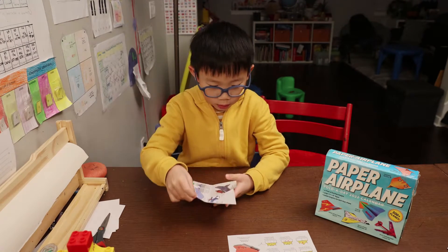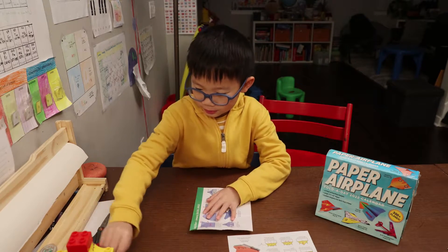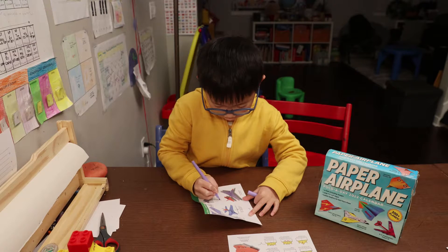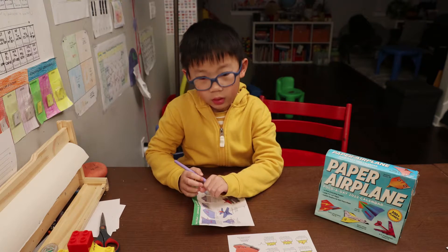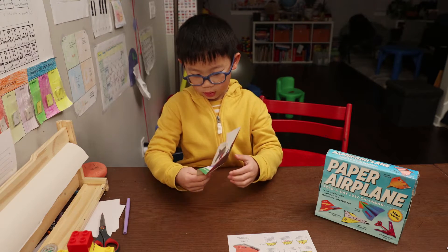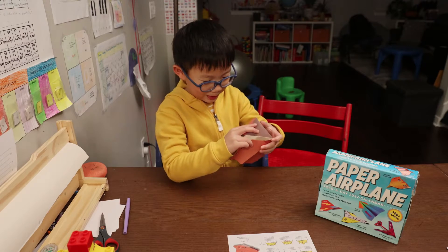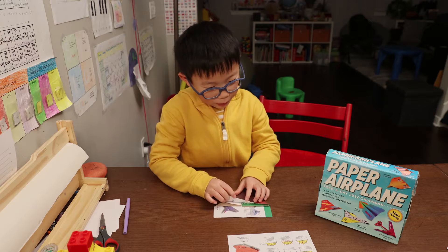And then flip it over again. This is something you might have seen multiple times — we'll have this two A's into the B. This is something you might be familiar with.